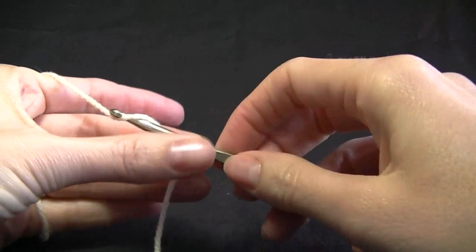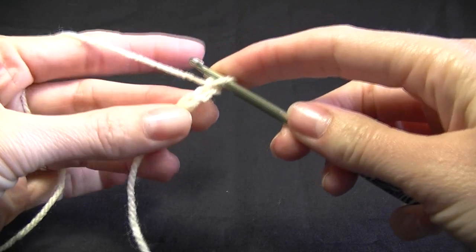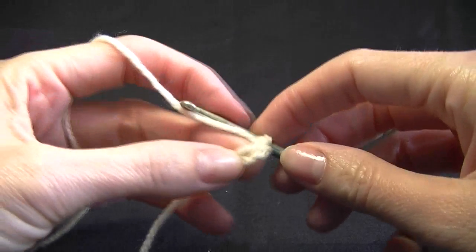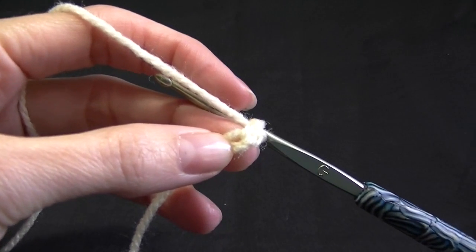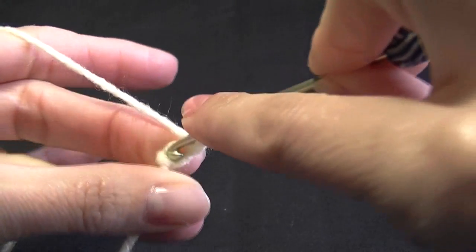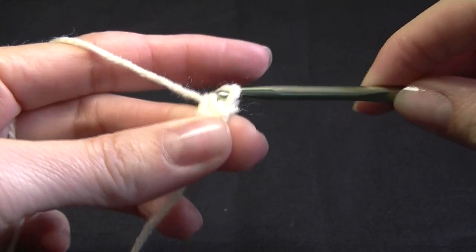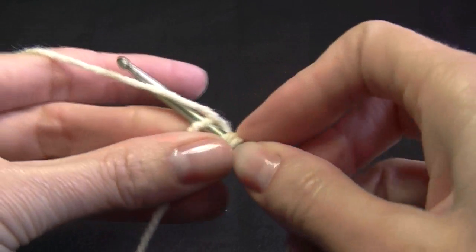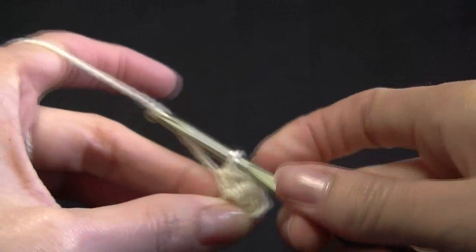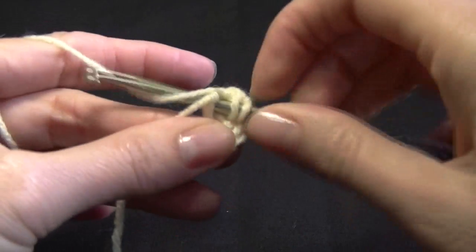We're going to chain three and we're going to work eleven half double crochets into this first chain space. What we need to do is wrap our hook, going into the first chain, yarning over pulling up a loop. You've got three on your hook, yarning over and pulling through all three. We're working eleven stitches because our first chain two counts as our first stitch, so altogether we're going to have twelve stitches into this first chain.